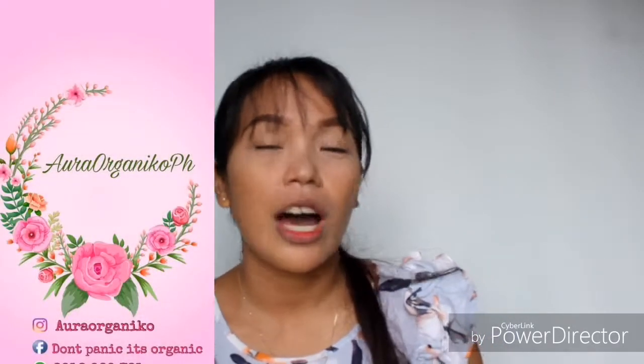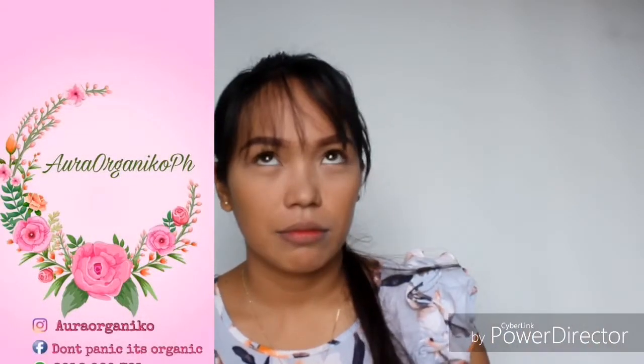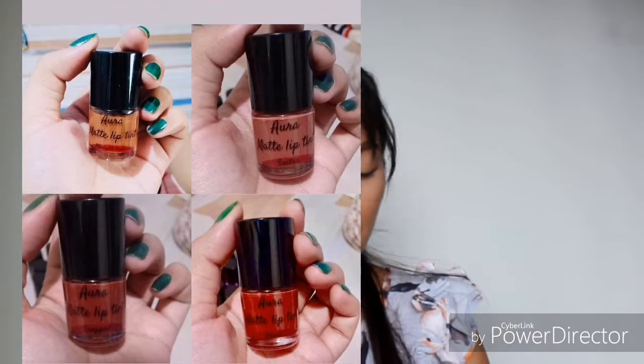For today's video, this is a collaboration to review a product. Introducing Aura Organico's very own Lip Tint. This is not just a lip tint, alright? So here are the four shades before they release it.